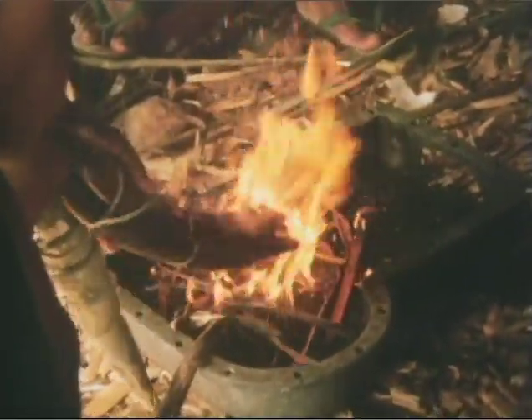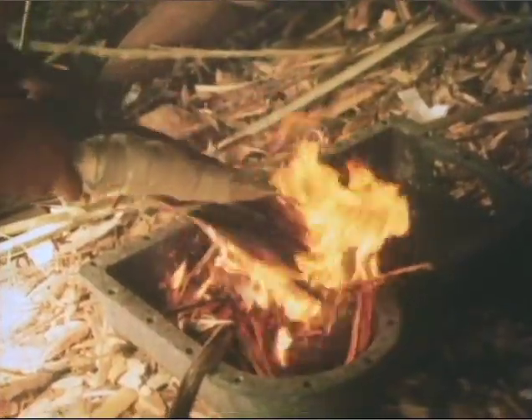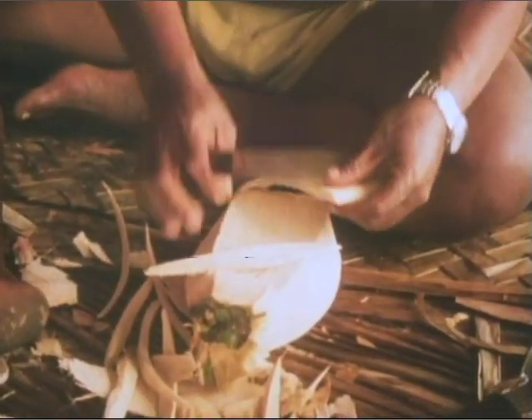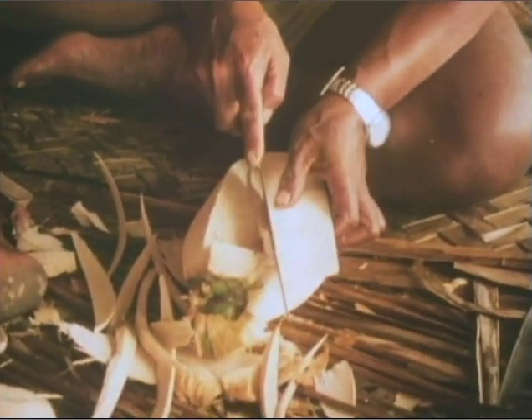Breadfruit sap, warmed by fire, will make the seams of the canoe watertight. The flexible outer husk of a coconut provides ideal caulking between planks.